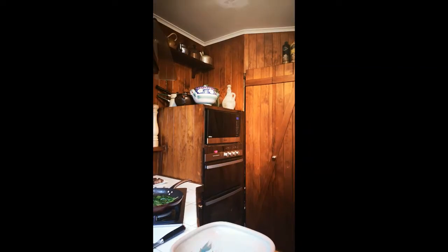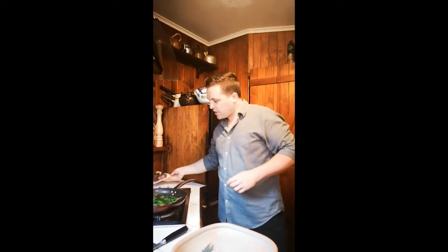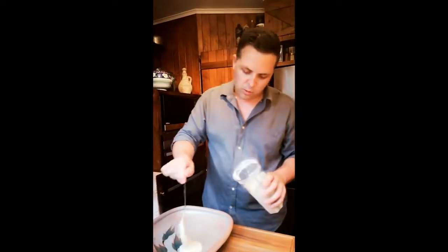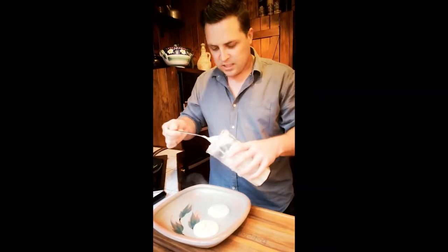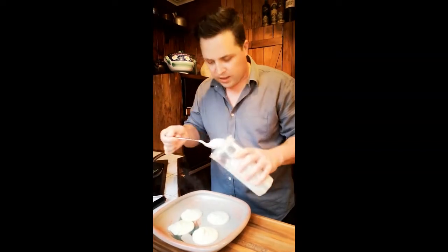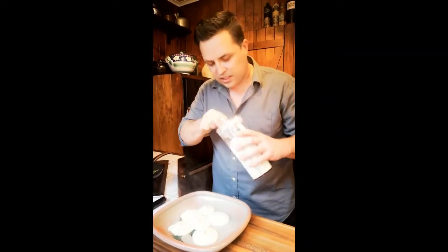Alright, so now that our venison is nicely rested and our spinach is just finishing off in the pan, we're going to grab our cauliflower puree that we made first. We're just going to pop that into our nice warm plate — this doesn't need to be pretty because everything is going to go over the top. We just want to make sure we don't waste anything, as this is almost going to provide a sauce for the venison as well.